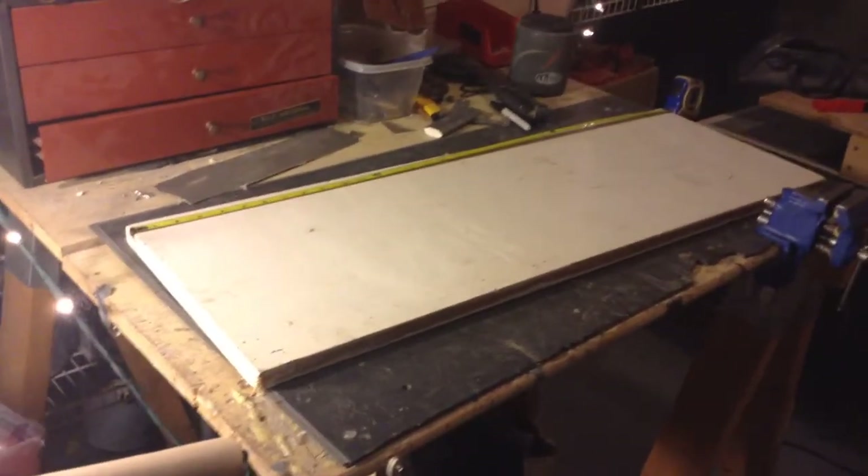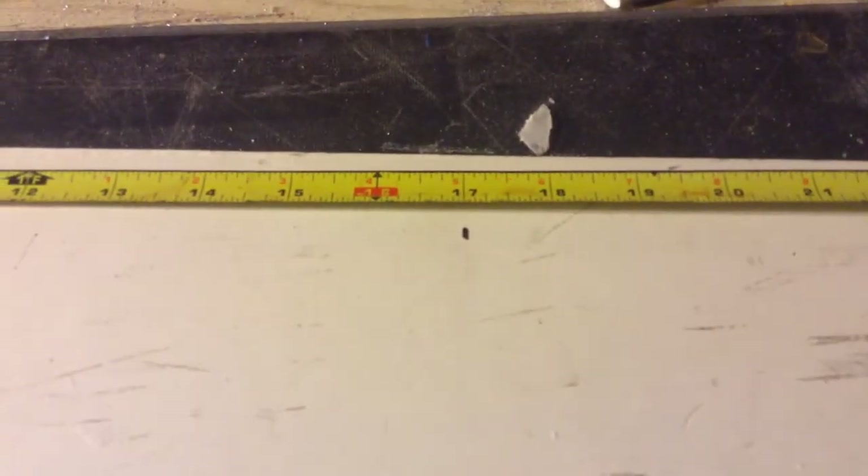Alright, first thing you're going to need is a big piece of plywood. Mine measures out to about 34 inches, and half of that is 17, so I made a mark at 17 inches. The width of mine measures out to 11.5 inches, and yours is going to want to be at least 5 inches or more.